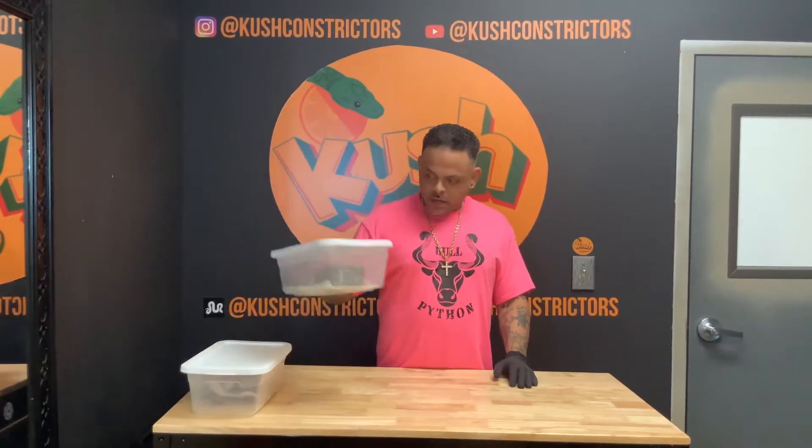Hello and welcome to Kush Constrictors. I'm JR and tonight I've got a reveal video, an update on some eggs that we had cut a while back. The first clutch was a pretty cool pairing where I hit some pretty good odds. The male was an orange dream pied, and the female was an Enchi Hypo.